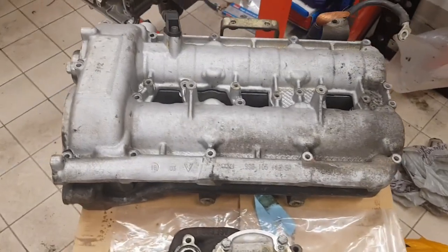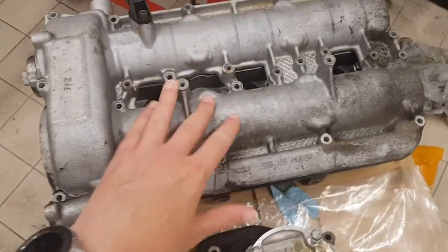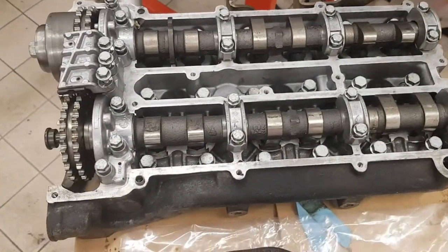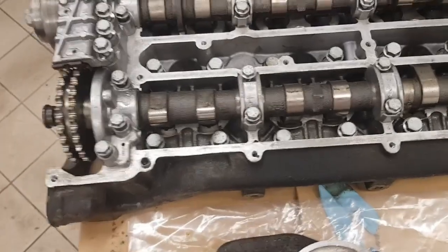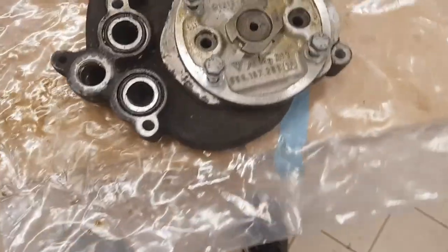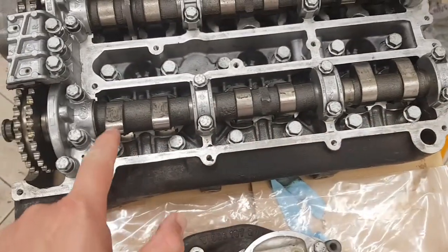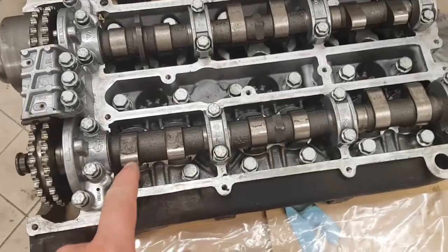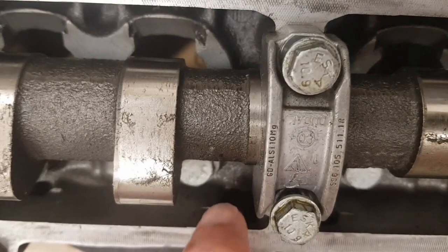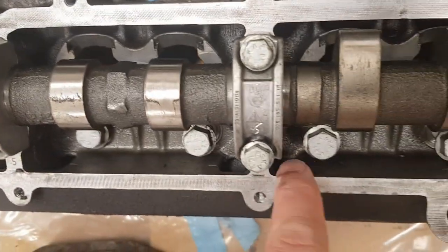What we have here is a cam carrier from a GT3 engine. This is the cam cover — just take the cover off so you can see the camshafts. When this is fitted on the engine, this is the bottom side, so any oil which gets into this area will collect down here. You can see there are holes here, here, here, here, here and here.